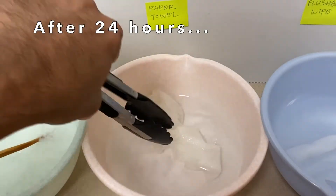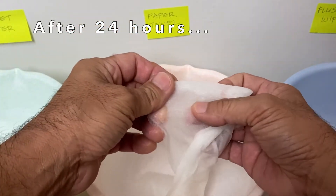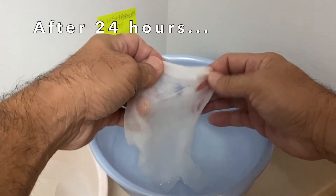Fast forward to 24 hours and both the paper towel and flushable wipe still did not show any signs of breaking down, and took some pulling force to tear them apart with my fingers.